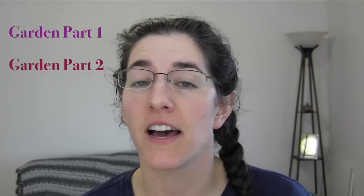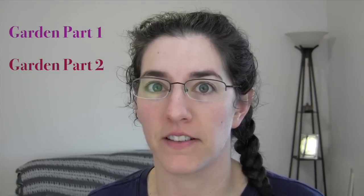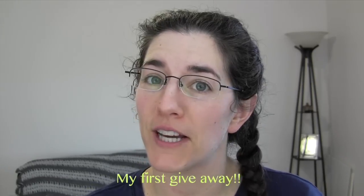Hi guys, it's Jen and today I'm going to take you through part three of my garden series that I promised you back forever ago and haven't followed through on. Sorry about that — everything's kind of been in chaos lately. Today I'm going to go through books and tools that I use: one website, several books, and I'm also going to do a giveaway at the end. Let's get started.